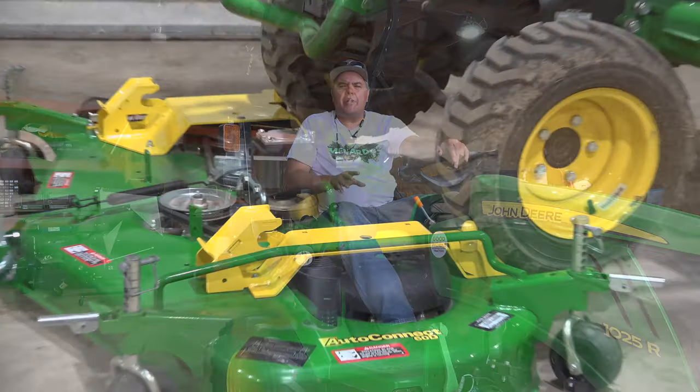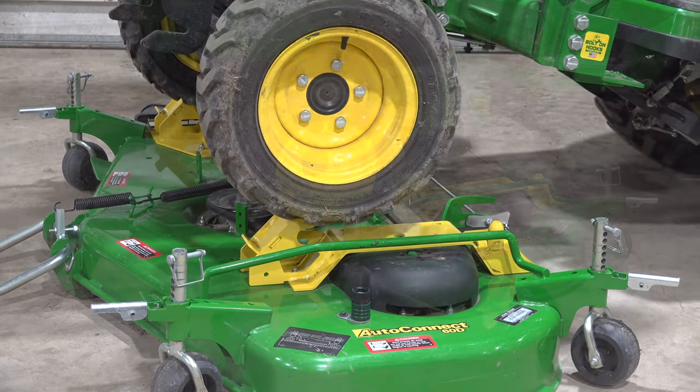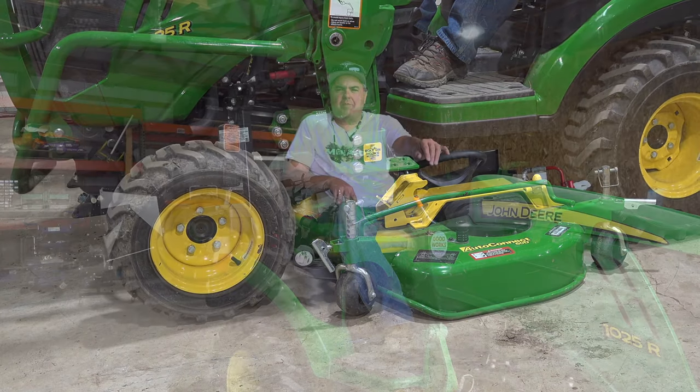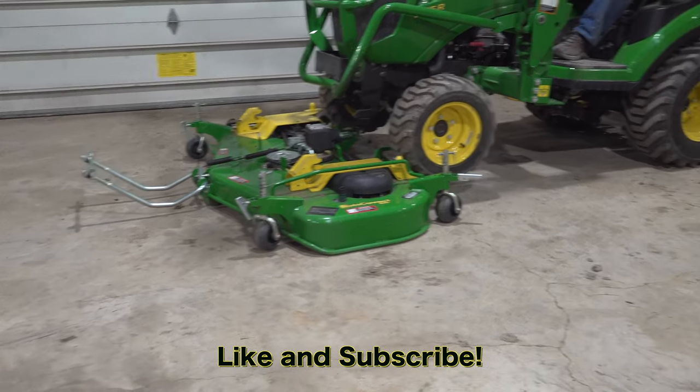We hear a lot of folks saying that the Auto Connect deck just doesn't work at all, that it's not worth it, that it doesn't work like it's advertised. We've had three of them now and they all work great. There is some adjustment that has to be done to make these work. When we first got this tractor it was in poor adjustment — it was a 50-hour tractor and had not been adjusted properly. Kristi and I got under it, could see what was or wasn't working, made a few simple adjustments, and had it working fine. With all three Auto Connect systems we've used — two on a 1025R and one on a 2038R — once it's been adjusted, we've had no issues at all.